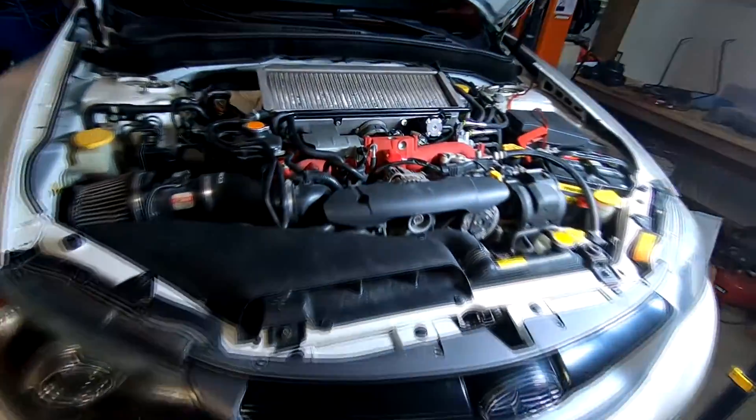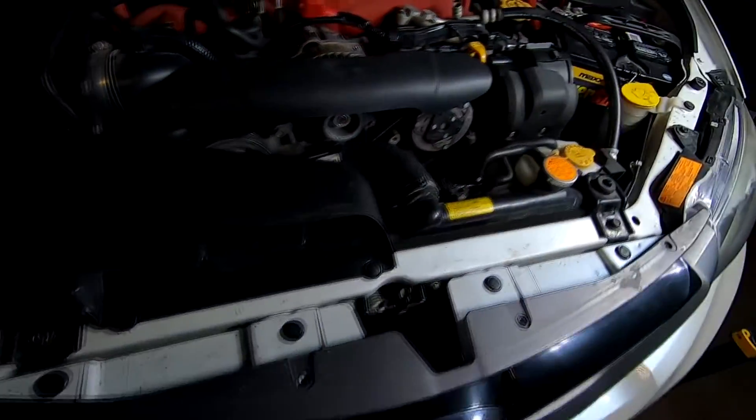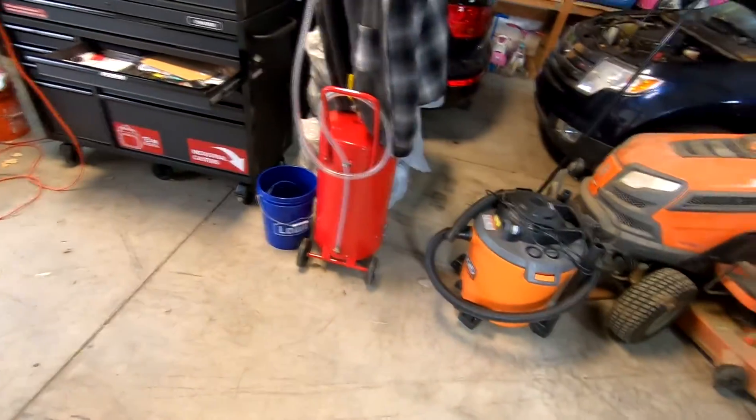From what I watched, I'm gonna have to remove all these accessories, the coolant overflow tank, all this good stuff, and I'm gonna drain the coolant.